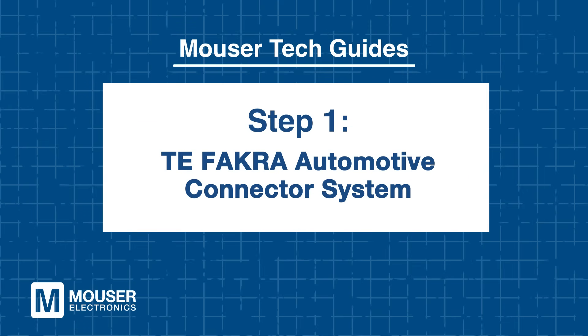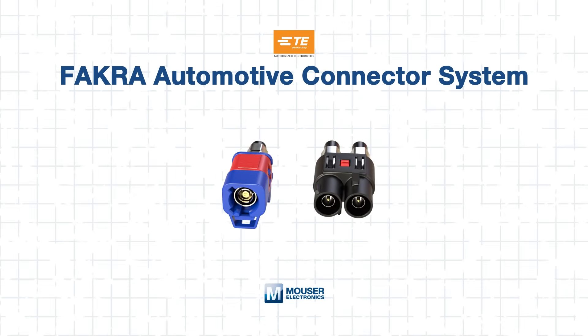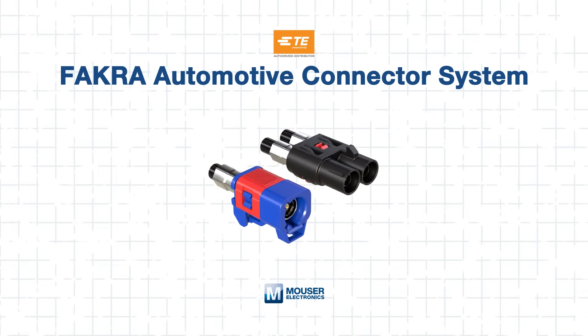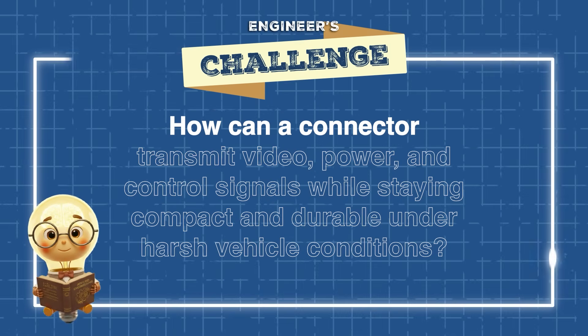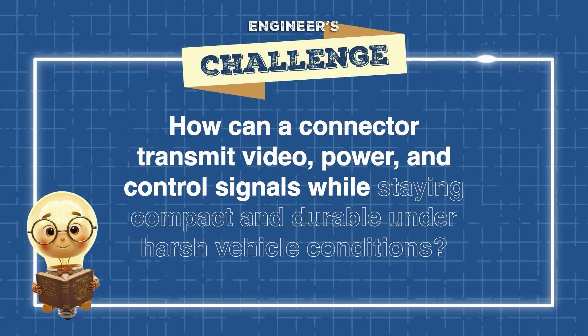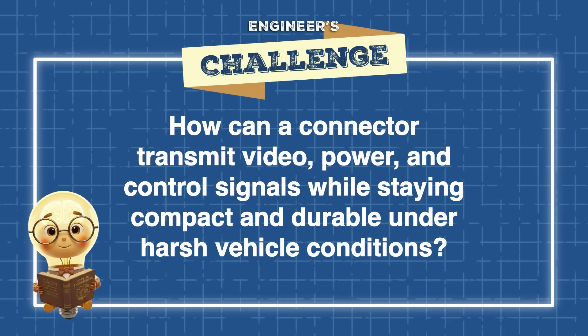Step 1: TE FACRA Automotive Connector System. We're going to begin with TE's FACRA connectors, as they are the foundation of automotive camera connectivity. Here's an engineer's challenge: how can a connector transmit video, power, and control signals while staying compact and durable under harsh vehicle conditions?